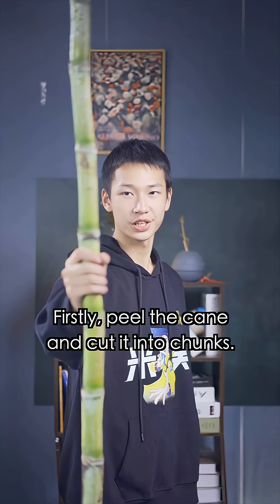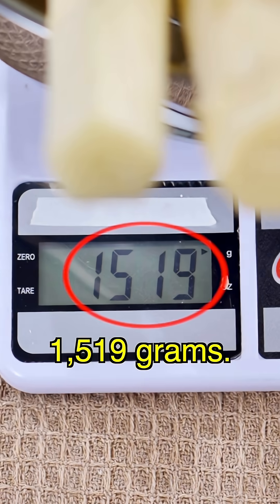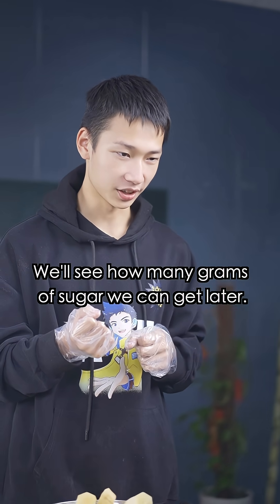Let's see how much sugar we can get from this cane. Firstly, peel the cane and cut it into chunks. After peeling, we have 1,519 grams. We'll see how many grams of sugar we can get later.